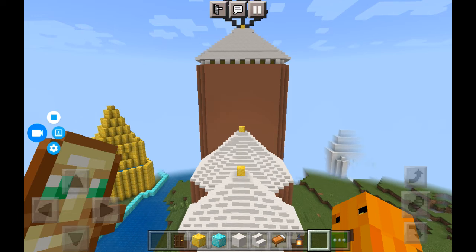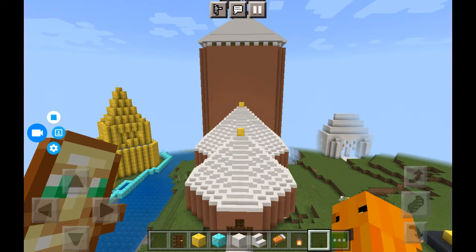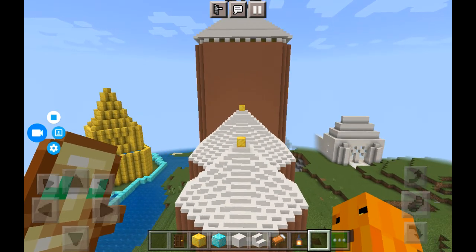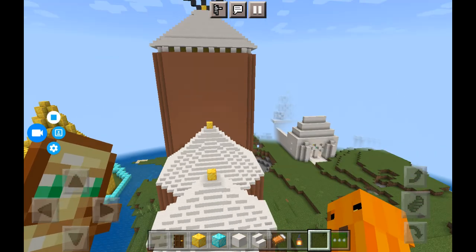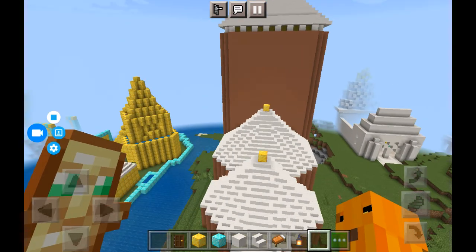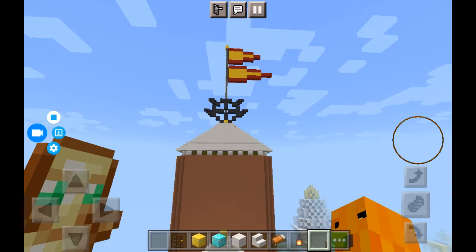Hello, so today I am going to show the Jagannath temple. This temple is in Puri, which is in Odisha in India. Jagannath is a form of Krishna and today is a Ratyatra.